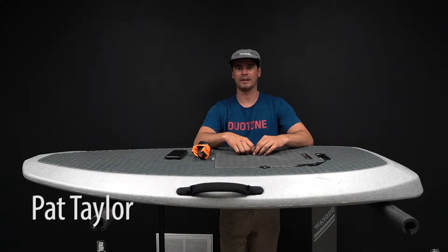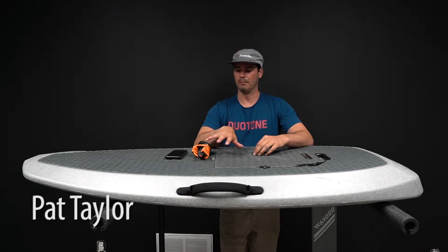Hey guys, this is Pat from MattKiteboarding.com. Today we're gonna go over upgrading the software on your remote and the power unit for your WayDoo Flyer 1.